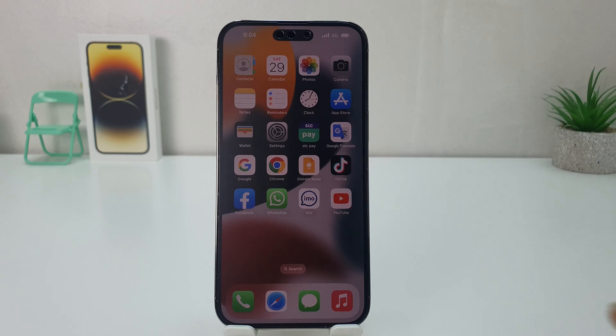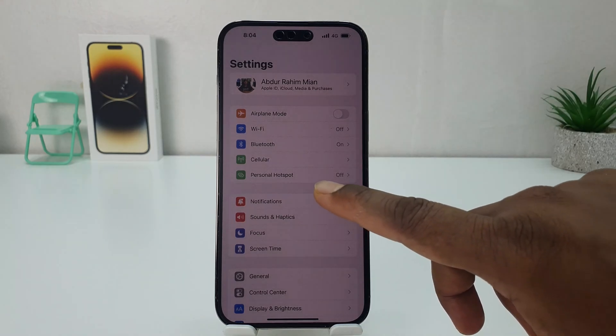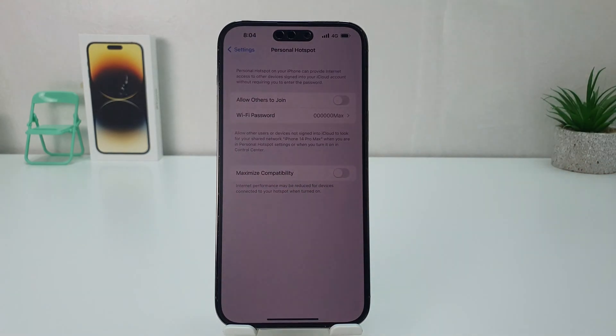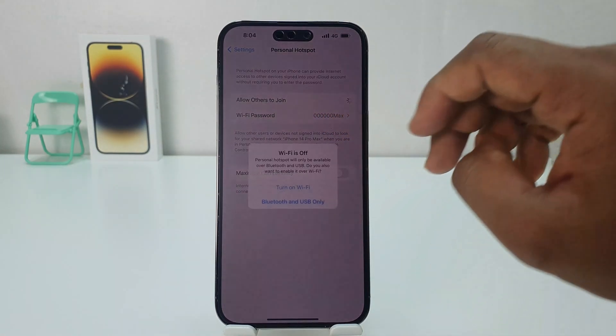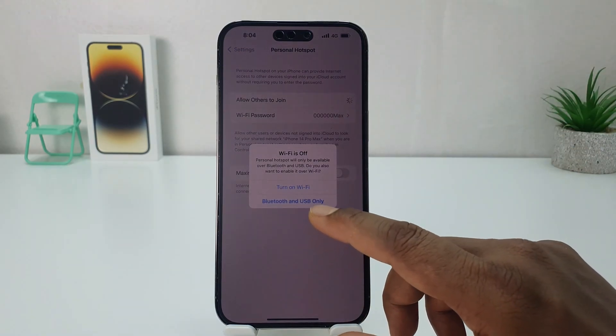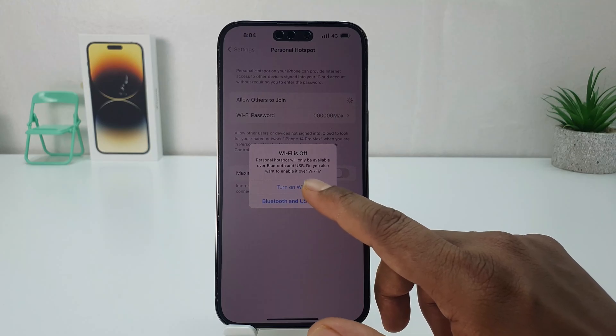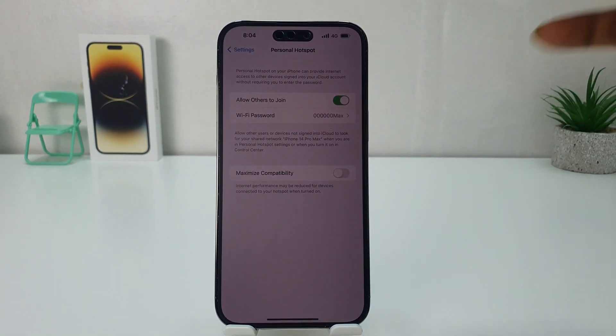In order to do that it's really very easy and simple. You need to click the Settings section. After clicking Settings you're going to find something that says Personal Hotspot — just simply click on that. Then you're going to find something that says 'Allow Others to Join' — simply turn this on. Then we're going to see WiFi is off, so click here to turn on WiFi, and now you can see this phone has successfully turned on a portable hotspot.